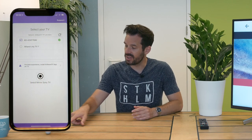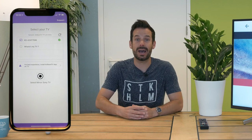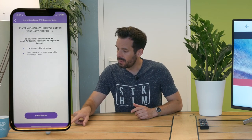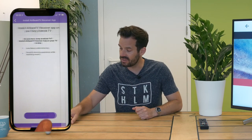Now our Sony TV is running the Android TV operating system, so the app will notice this and tell us that for the best experience, install the AirBeam TV app on your TV. If you tap through the app, it will guide you through the process of installing the receiver app onto the TV itself.